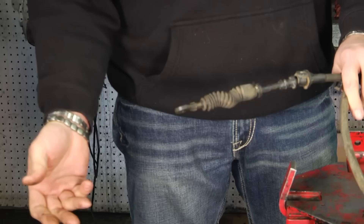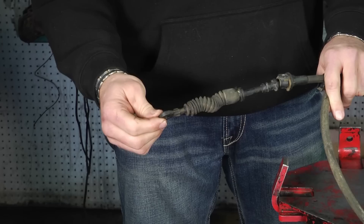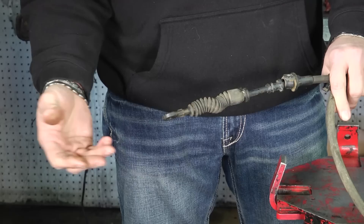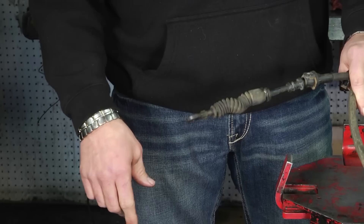Obviously, it's a lot easier to call your customer and say, 'Hey, we've got your car apart and we found that the bushing in your shifter cable is dried out, worn out, and it's going to fail.' It's a lot easier to sell them that cable at that time rather than after it's been towed back in, because at that point the ball is kind of in your lap. So something to watch for: these bushings wearing out on shifter cables is something we commonly see.